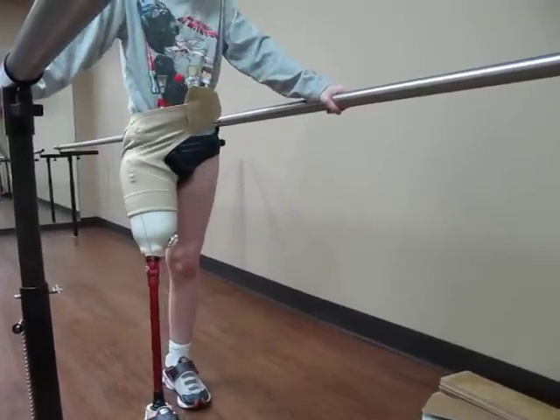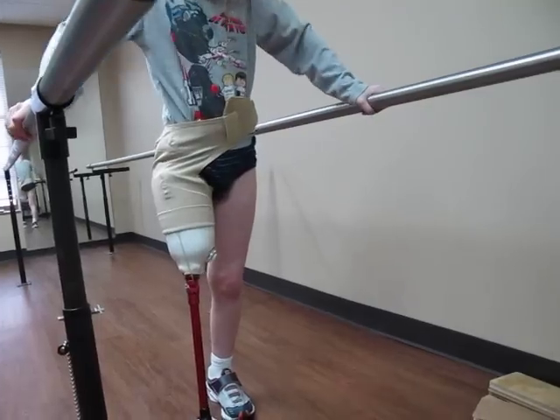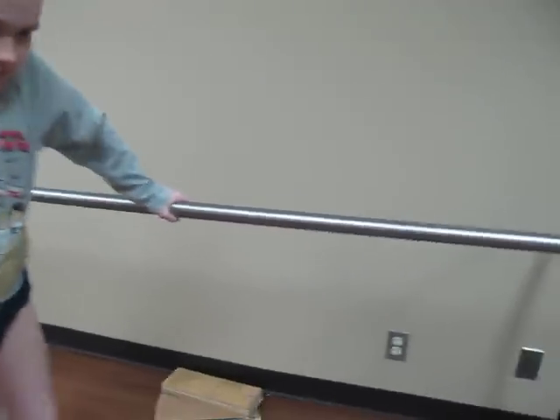Trimmin'. What? Who? What are you talking about? How's it feel? Good. Does it feel better? Yeah. Son, you're doing so good.